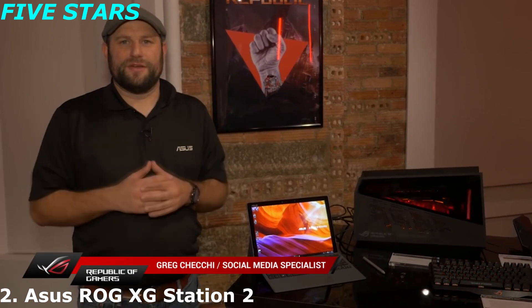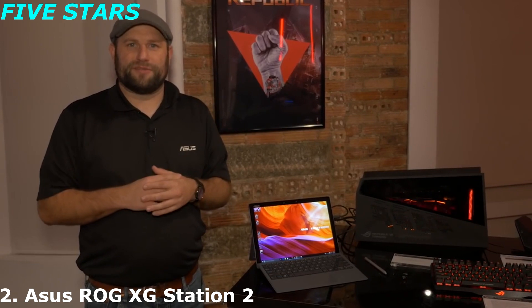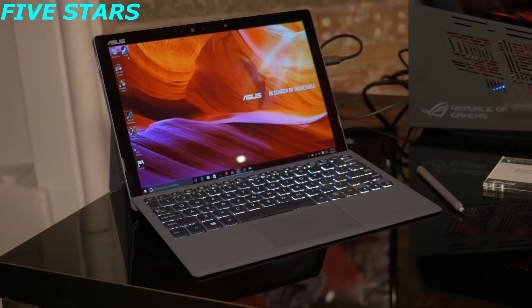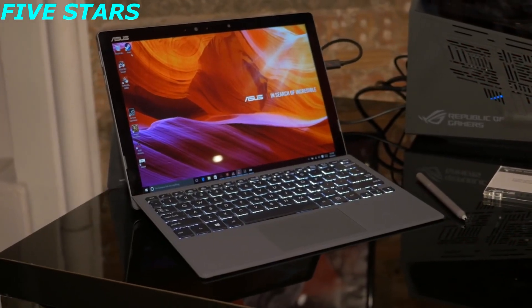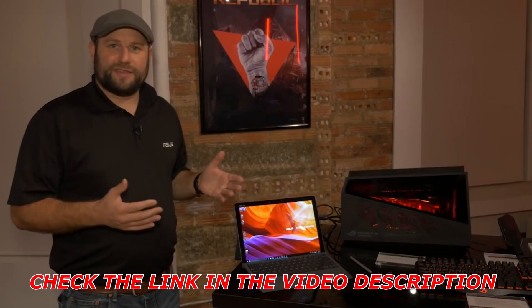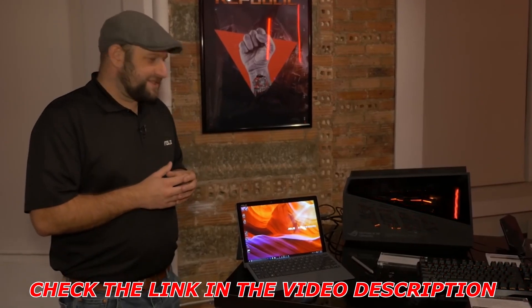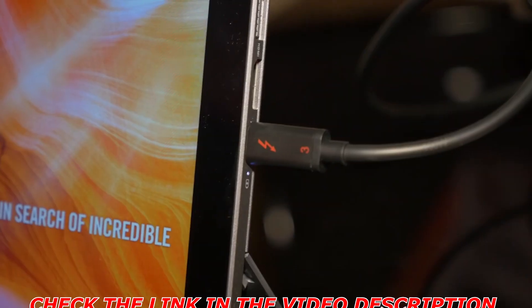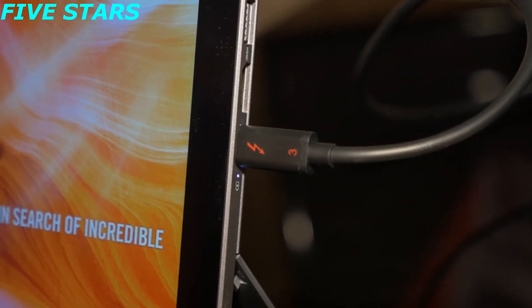Hi, this is Greg from ASUS ROG. We're here in New York at the ASUS Zenvolution event, showing off a lot of the new Zen products, but we also have an ROG display going on. I want to show you one of the coolest ROG products on display here. This is the Transformer 3 Pro — an ultra-portable 2-in-1 that runs an Intel Core i7, a 512GB SSD, and up to 16GB of RAM. One of the coolest features it has is a Thunderbolt 3 connection, and that's where the ROG comes in.